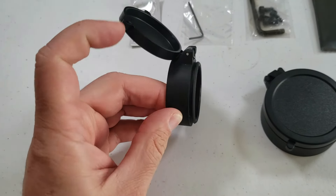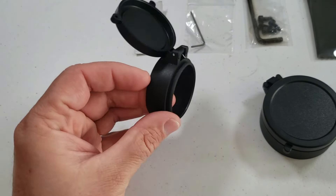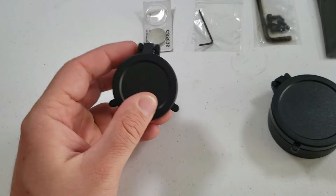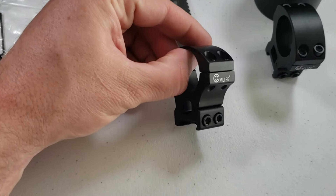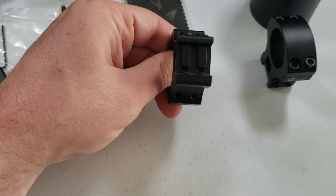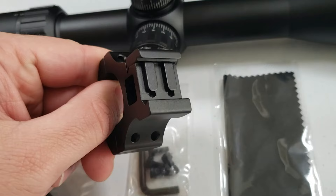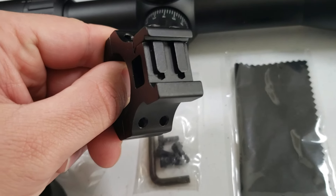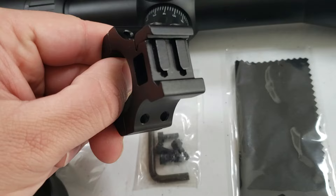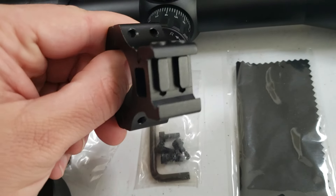These scope caps are not the kind that bend all the way down flat, but the fact that they come with it is pretty cool. The whole point of a scope cap is just to keep dust off your lenses. Nothing wrong with these rings at all — you can see they're for a Picatinny rail. I really like the fact that they have two lugs instead of the usual one.